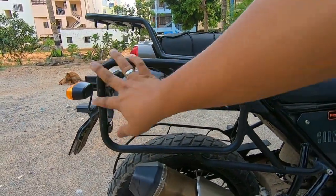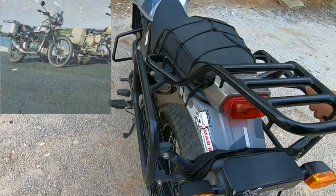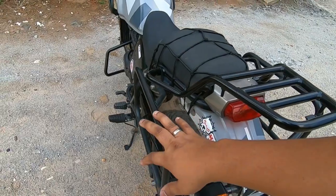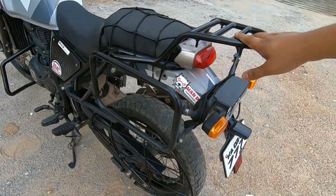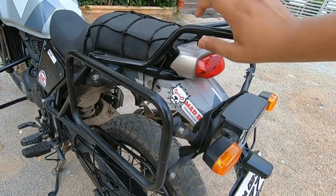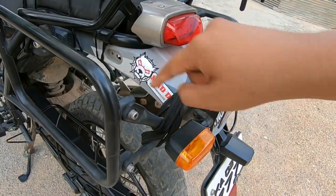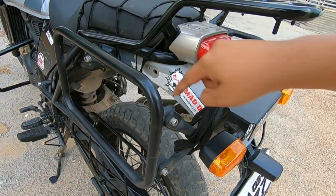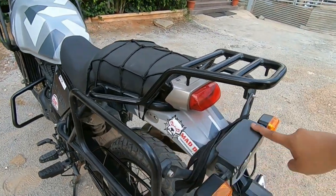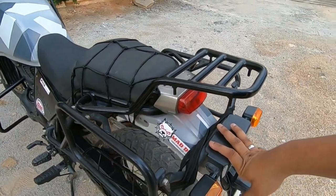Next is the panniers box stay or saddle stay. It is very comfortable for two or three day riding trips. When you mount the panniers for long distance riding, plus they are waterproof. The indicator sockets can be shifted to the panniers or saddlebags to maintain visibility. It is highly recommended and compulsory too.